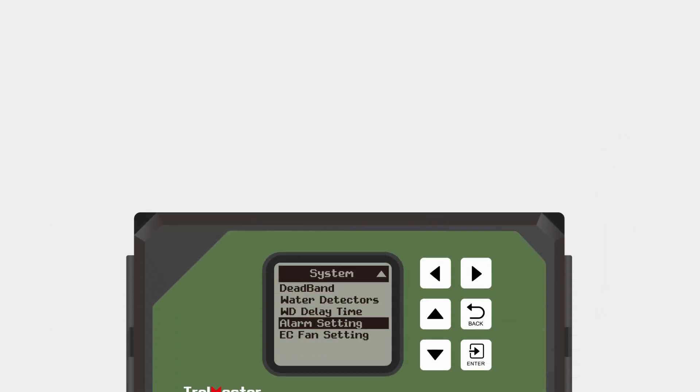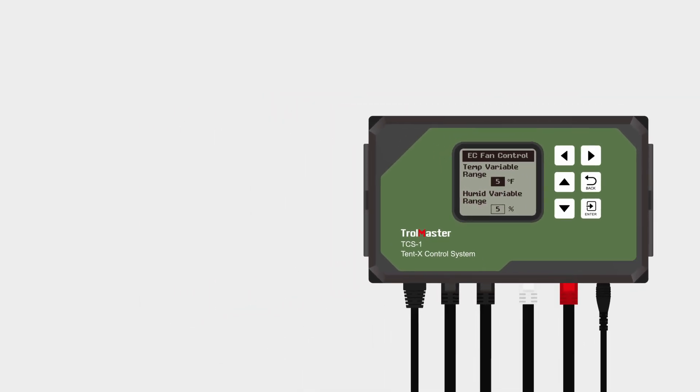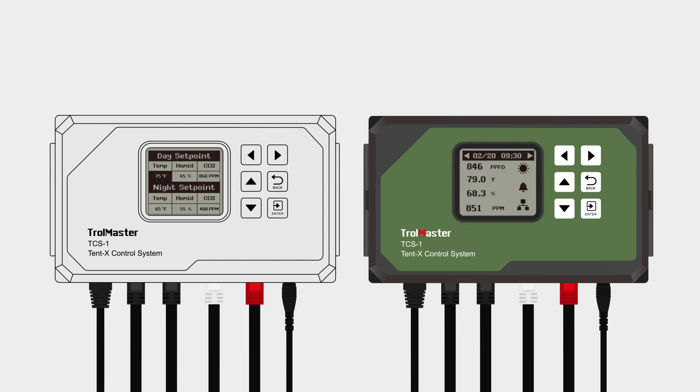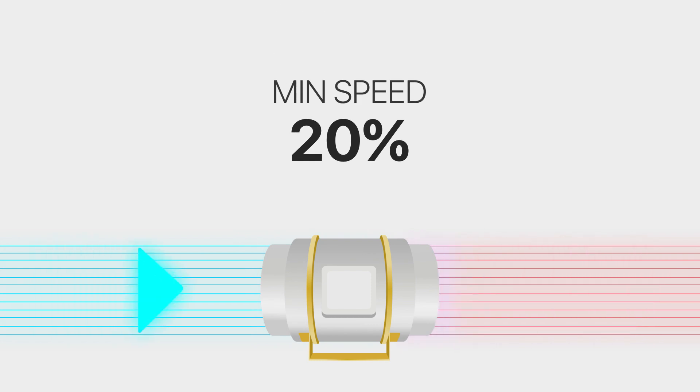Lastly, the adjustable variable range for your tent's temperature and humidity can also be set here. Its purpose is to allow the exhaust fan to start operating at the maximum speed set by the user in the F1 settings when the temperature or humidity exceeds 5 degrees Fahrenheit (3 degrees Celsius) or 5% humidity of the user's original setpoints. As the temperature or humidity drops back to the climate setpoint, the fan will gradually resume to the minimum speed set by the user in a linear fashion.